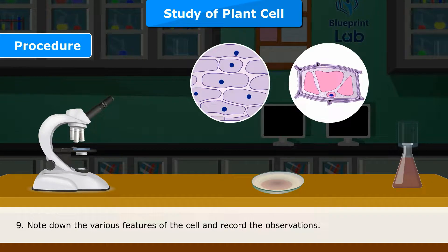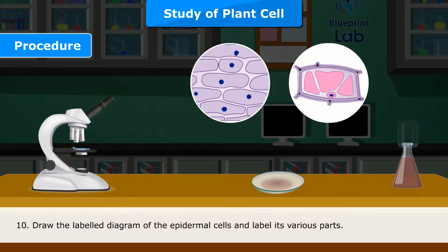Step 9: Note down the various features of the cell and record the observations. Step 10: Draw the labelled diagram of the epidermal cells and label its various parts.